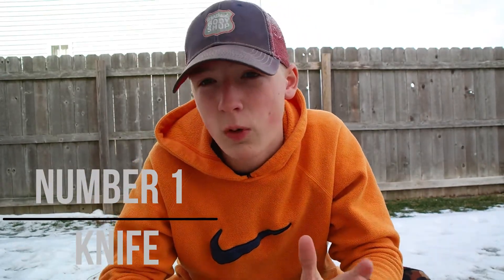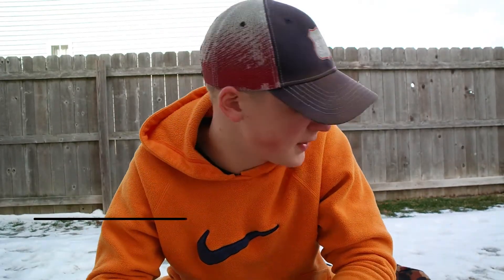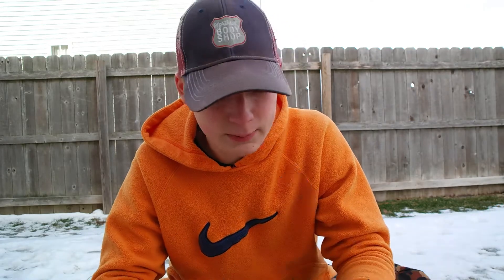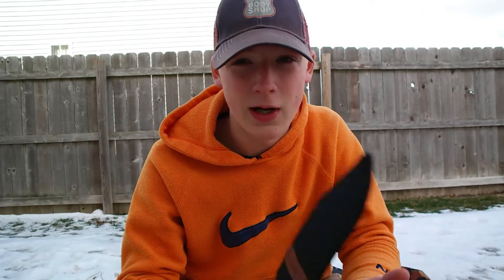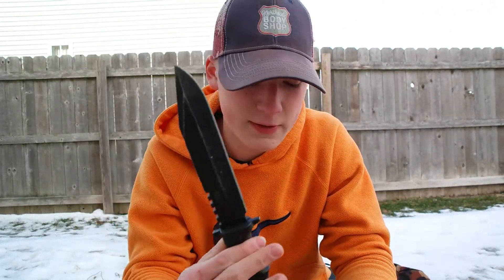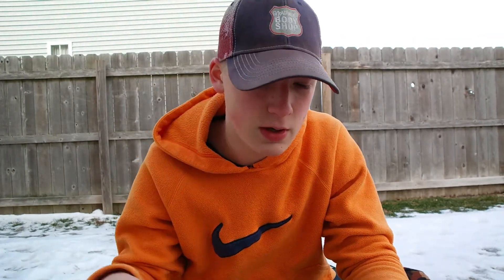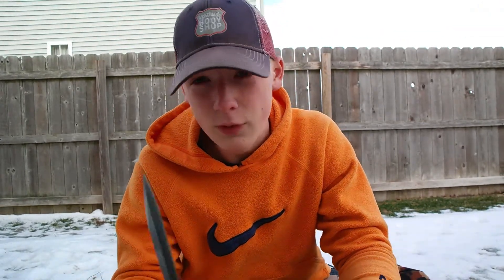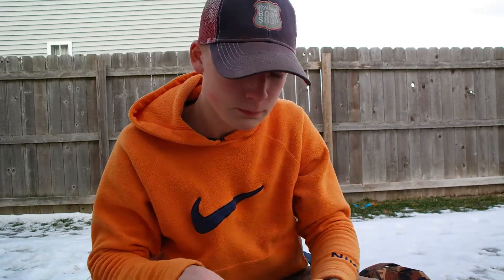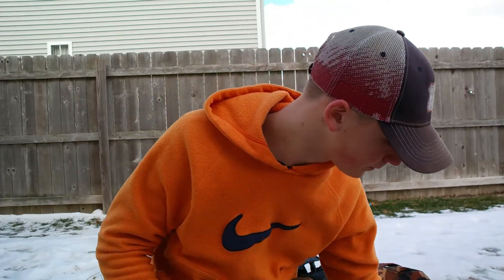I think we can all agree one of the main bushcraft essentials is a knife. You kind of need a knife for most bushcraft tasks — pretty much anything. So I got two examples here. First we got the M Tech bowie-style blade — talked about this a lot, love this thing. $15, can't go wrong, great for chopping.